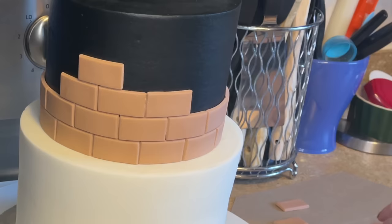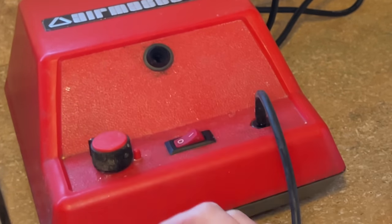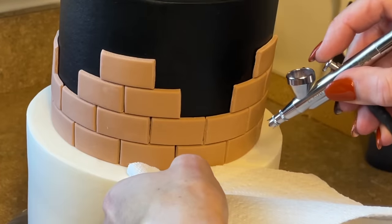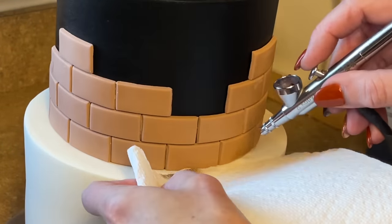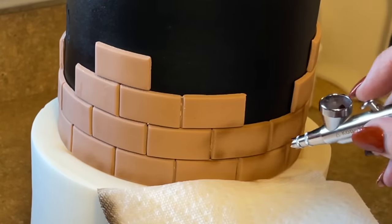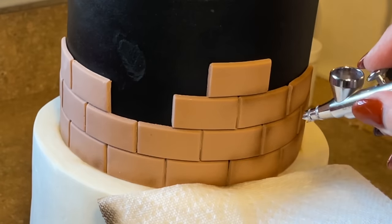I keep getting piping gel on the back — I'm not just sticking them down, there's piping gel on the back of all of these. Now I have my airbrush machine — I will find this and link it below. I love this thing; you control the pressure with the dial. I have some brown airbrush coloring. Don't pull the trigger too hard, just pull it back slightly. I'm blocking the bottom tier with a paper towel so I don't get color on it, and I'm just outlining the bricks to give a little depth.